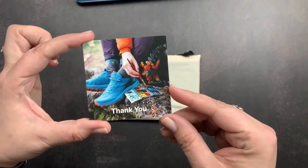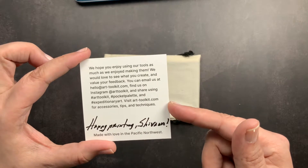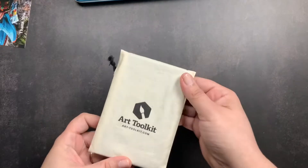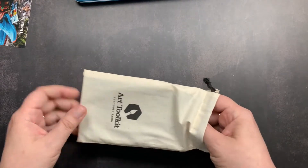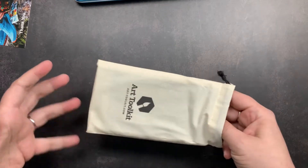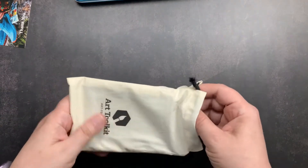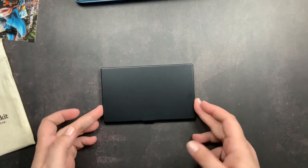This is their little thank you card with a note on the back that has their Instagram handle, email address, and hashtags for sharing on social media. But this is my new Art Toolkit Folio palette. It is little in comparison to a standard paint palette, but quite large compared to their other palettes. I'm going to slide it out.